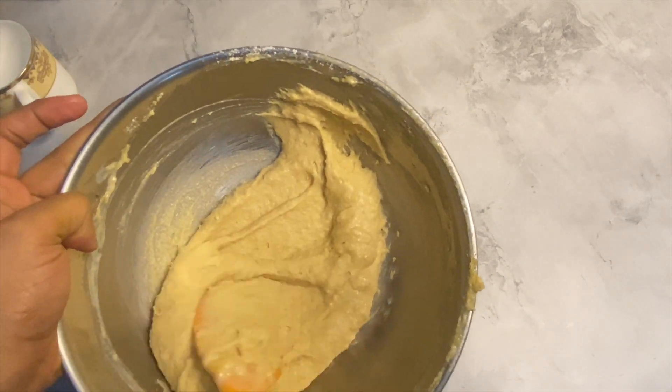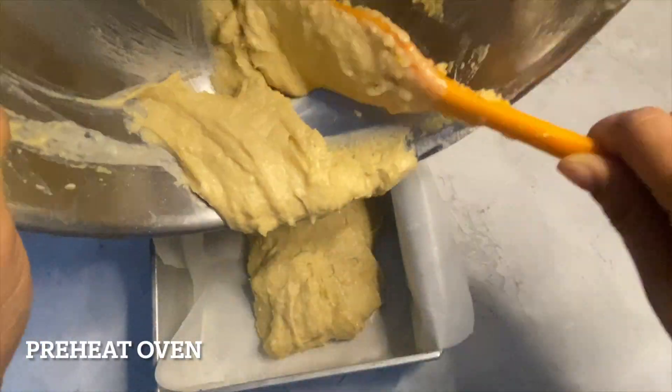Now it's time to preheat the oven and pour the batter into a tin lined with baking paper.